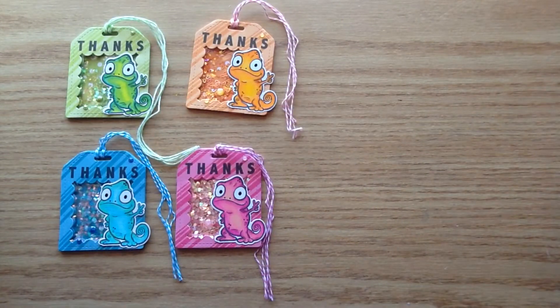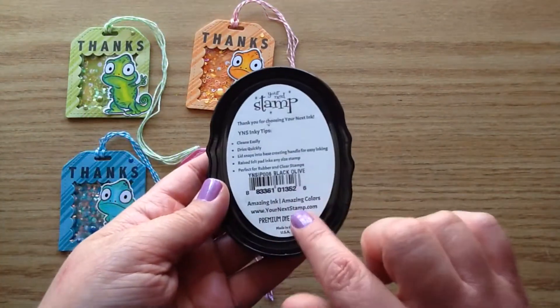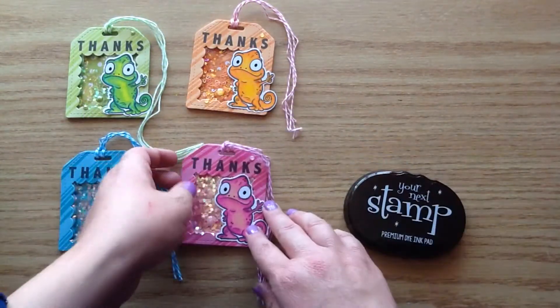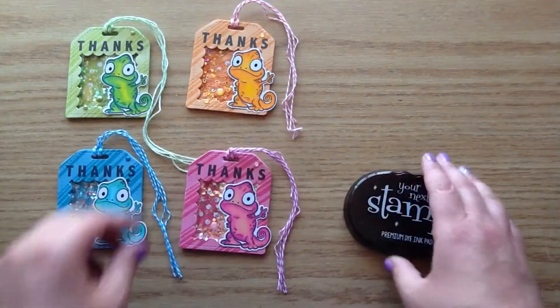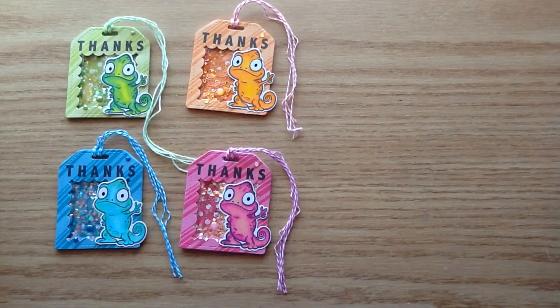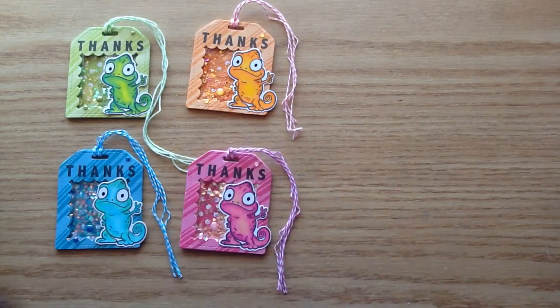I'm going to show you the products I'll be using for this project. I'm going to be using the Your Next Stamp Black Olive ink and I love this ink so much — it is so vibrant, look how dark and crisp that is. I'm also going to be using these wire snips, which are one of my new favorite crafty tools.